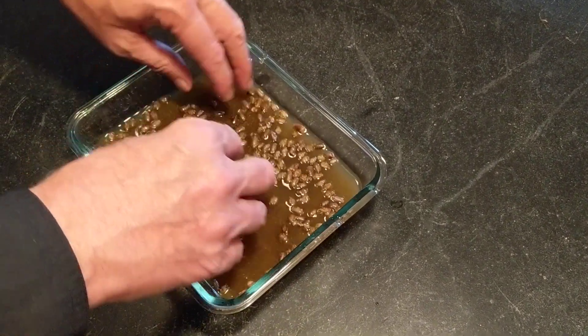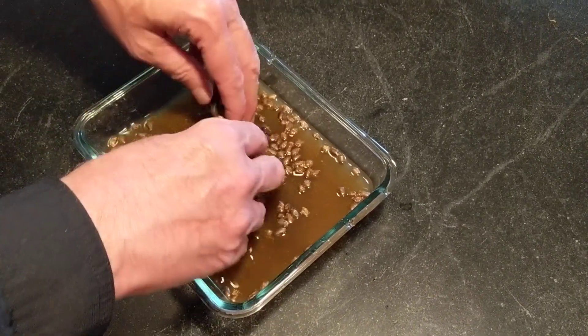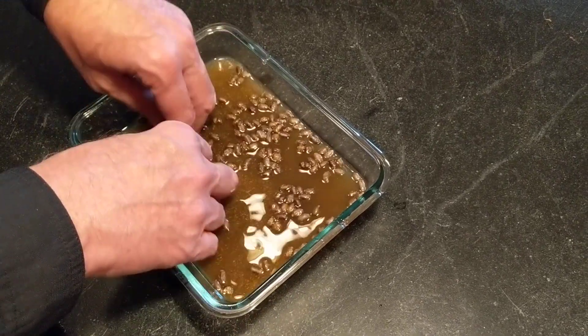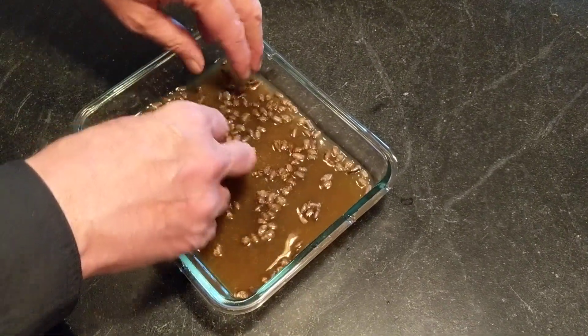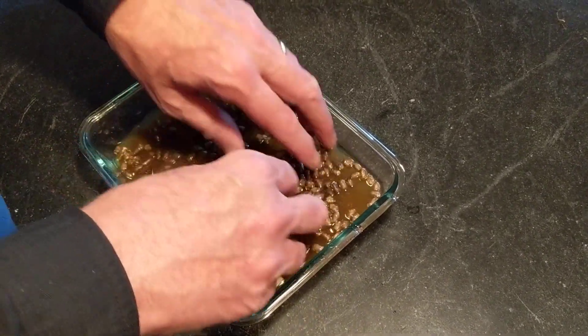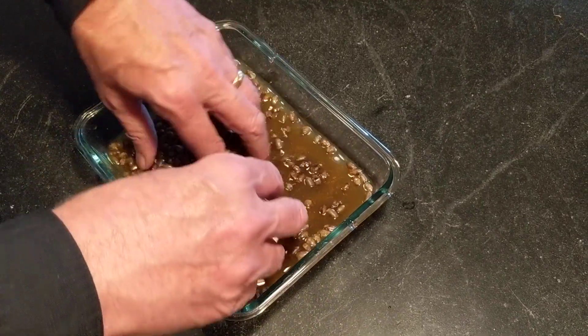I might do the bleach soak anyway since I'm not an expert at knowing exactly what chalk brood looks like. These already look exactly like the cocoons I've been shipped from Crown Bee in Washington — but what's cool is that these are now native New Hampshire bees, which I'd think would be more viable and amenable to the native flowers in our garden that their moms grew up on and laid these cocoons.